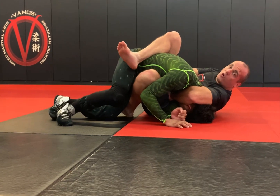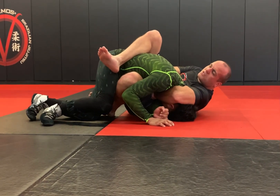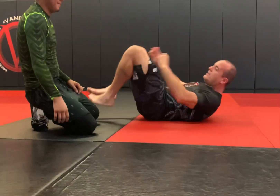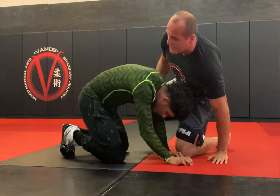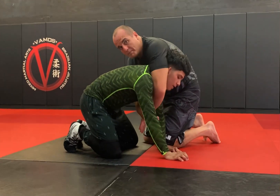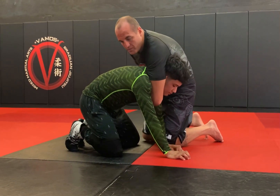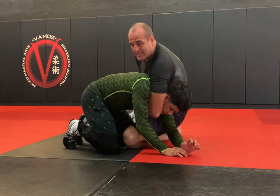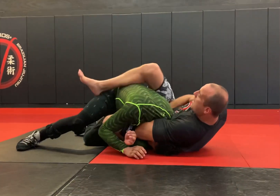I'm already behind his arm. When I'm behind his arm, this is a very strong position for me to get an arm-in guillotine. So here's what this arm-in guillotine looks like. He's up, I'm over his head. I'm going to put my grip here behind his arm, my knee is going to weave in behind that, and then I sit back.